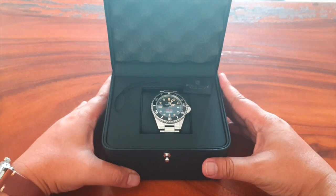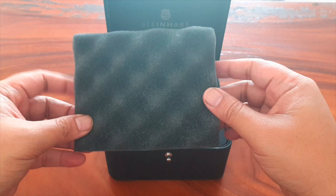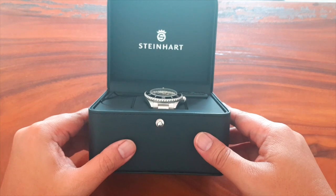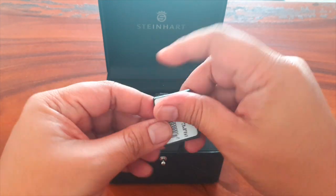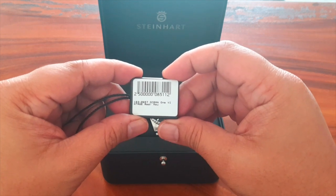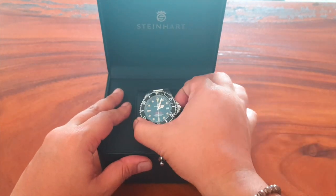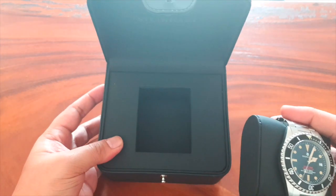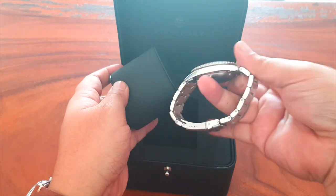Drumroll please — this is my new Steinhardt Ocean One Vintage Red. I like that they included foam inside the box. It came in with a tag, the Steinhardt Swiss Made tag. I was really surprised when I first saw this watch because I was not really expecting a lot from it, since Steinhardt is a relatively new watch brand.